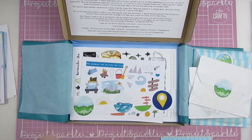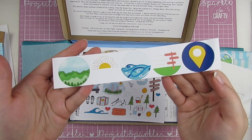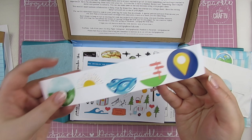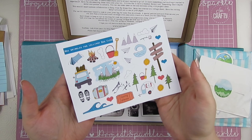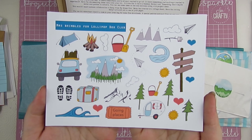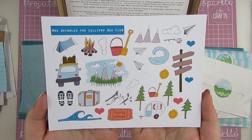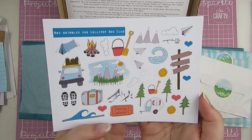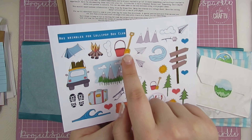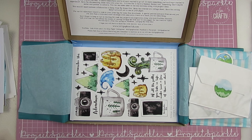And then obviously the paper clip that I took off earlier. The circle icons for this month. The gorgeous Mrs. Brimbles for Lollipop Box Club stickers — this month's sheet is beautiful. So many cute things like the bucket and spade. I love that you get some that are really tiny and some that are a bit bigger, depending on which project you're doing.